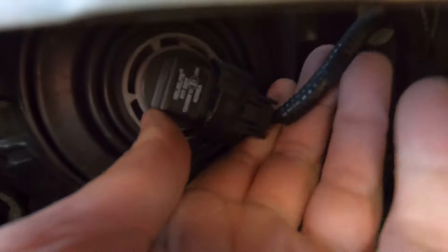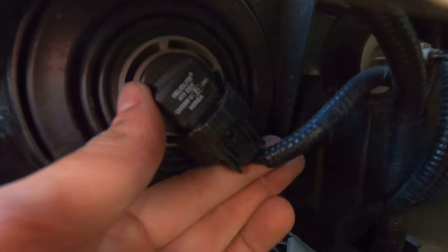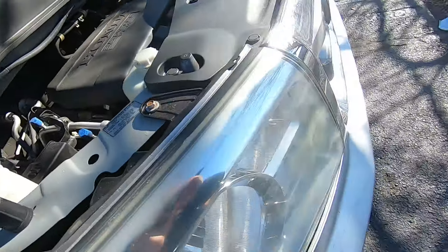Take the bulb, find the correct position, spin it, and you're in — you're all set. That's how you change this bulb.